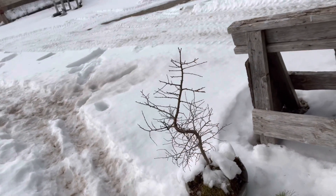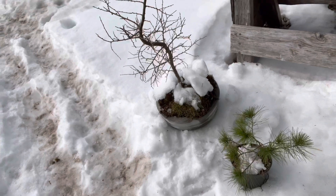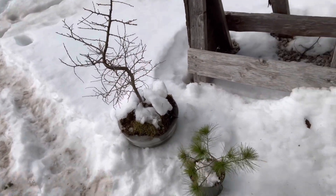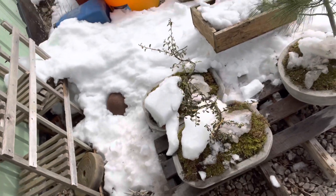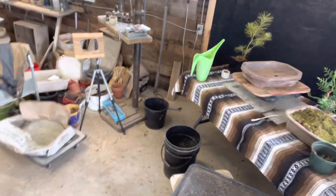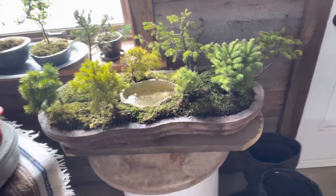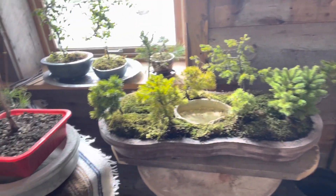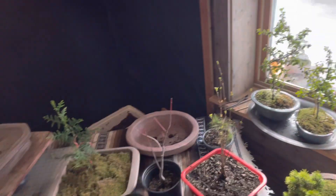This tamarack I had wired for about a year in a plastic pot, and it just recently went into the concrete pot. Really happy with that one. Tony asters are taking to the pot really well — everybody's out here getting a snow drink. This group of spruce trees is developing really nice; they're really happy on their little vacation from winter time in here.